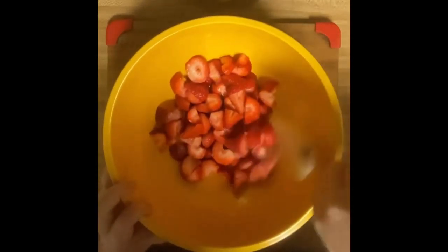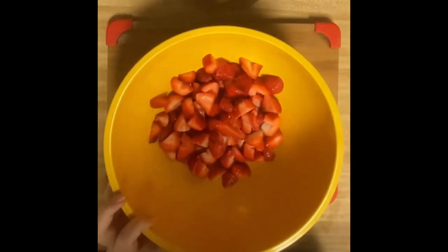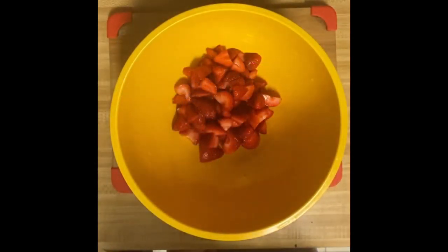Once that's done, this is going to get covered and go into the fridge overnight. Okay, so it is the next day and all I've done is take it out of the refrigerator.